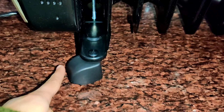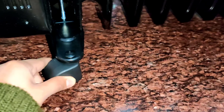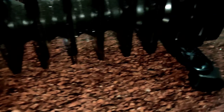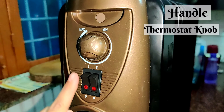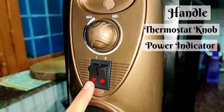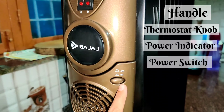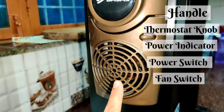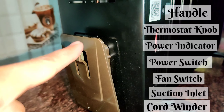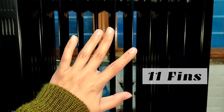Now I will tell you the parts of the heater. This is the handle, this is the thermostat, this is the power indicator, this is the power switch, this is the fan switch, this is the suction inlet, this is the cord winder, and these are the caster wheels. On this side you will see a total of 11 fins.